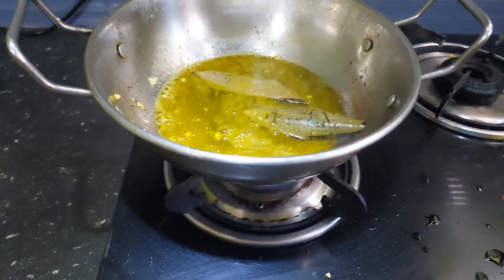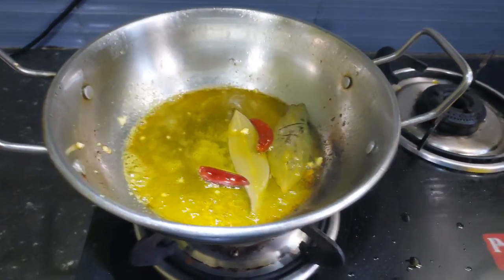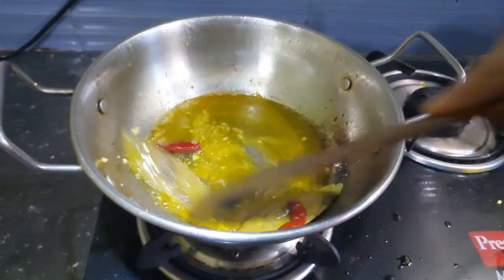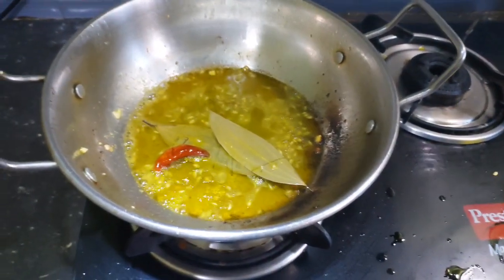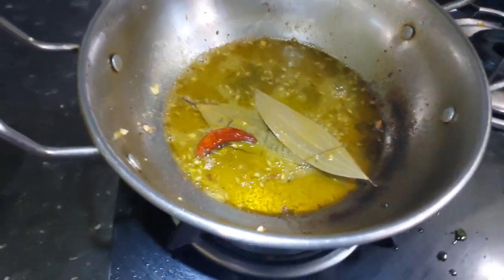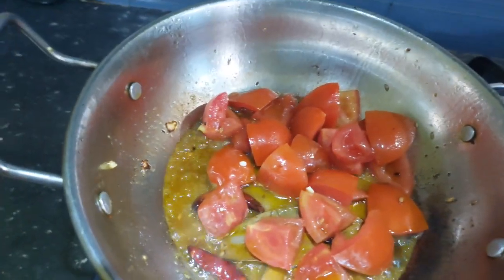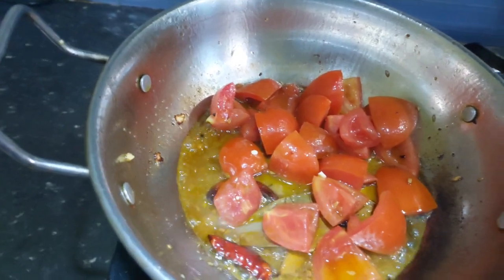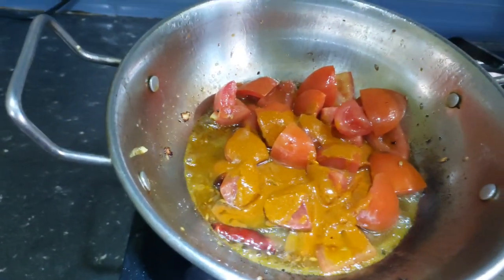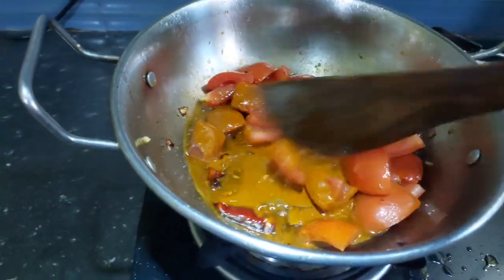Now let's cook the chicken. Pour the chicken in and let's cook it. Now let's cook the chicken, and let it into the water. Put it into the water and then put it in the water.